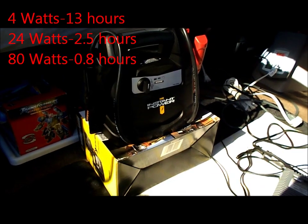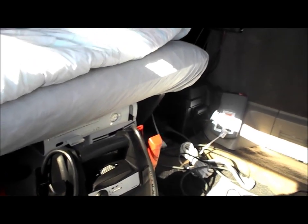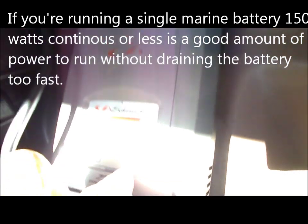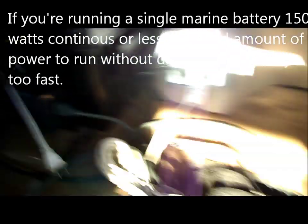My setup is a single marine battery, a 750-watt power inverter, and a 100-watt solar panel. That'll run my TV and my Xbox all day long as long as I have sun. The 100-watt panel will keep up no problem because this whole setup together is only 110 watts, so it has no problem keeping up with video games and a TV.